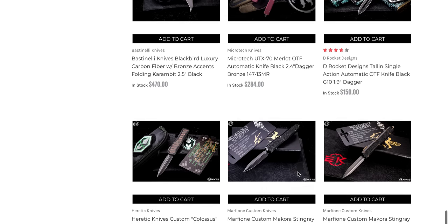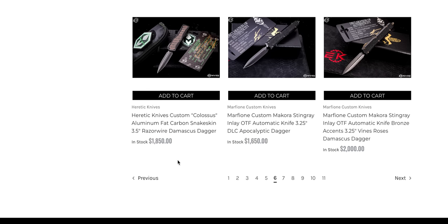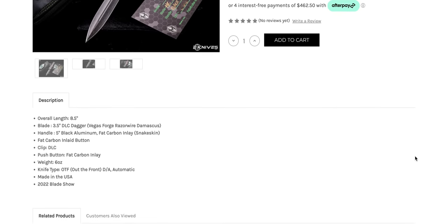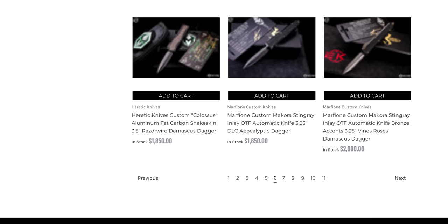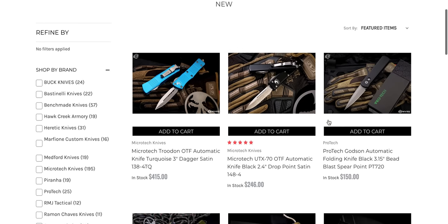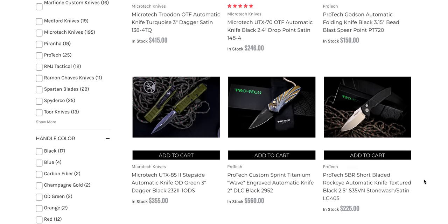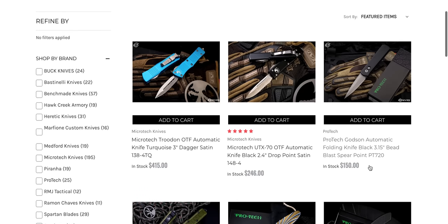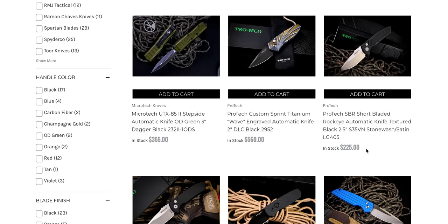I might have to return to that one for myself. Bastinelli Blackbird Luxury — if you need a luxury karambit, there you go. The D-Rocket mini OTFs. Is that a custom Makora? Yeah, a couple of custom Makoras right here, very cool. Custom Heretic Colossus — let me look. It's not quite the same size as the Scarab — it's like a bigger, fatter version. I think it's maybe close to the same thickness, but just not quite as long as the Scarab 2. Lots of Troodons.